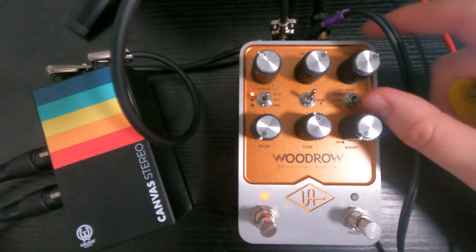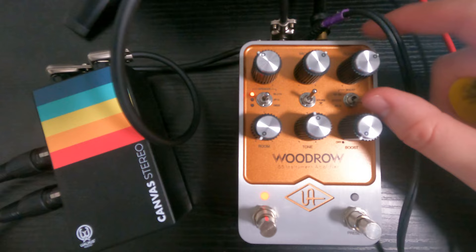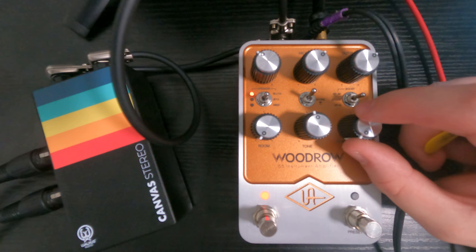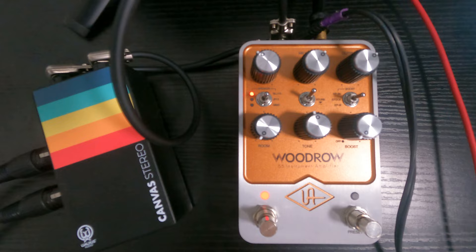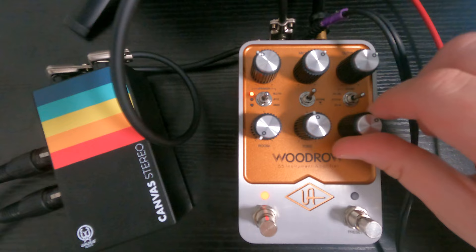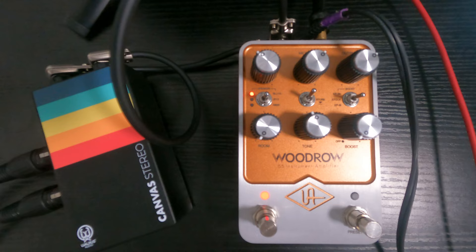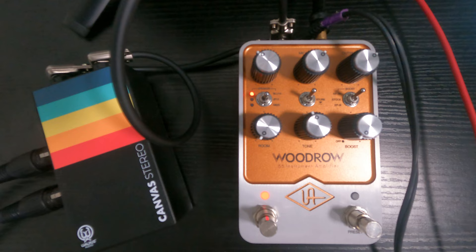Over here we have the boost controls. Depending which setting you choose, it changes the boost type. The stock boost is a clean curve boost — clean gain without added distortion; as you increase the boost, mid-range and treble increase slightly while bass decreases to prevent flubby distortion. Going up, that's the KP3K boost — a preamp boost from an 80s digital delay made famous by The Edge. It's bright and detailed when engaged; the low input is used, providing a cleaner sound before the boost or pedals are engaged.